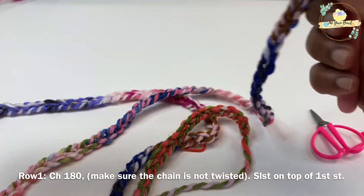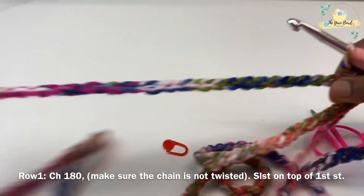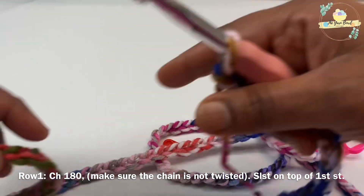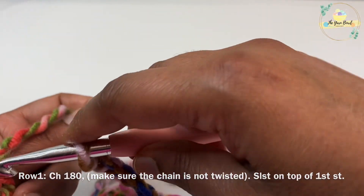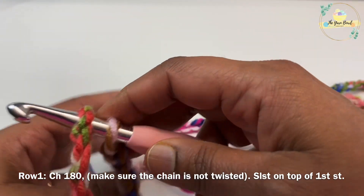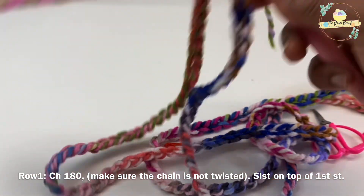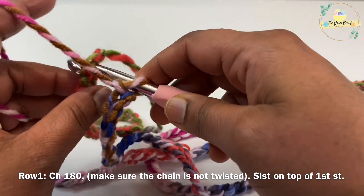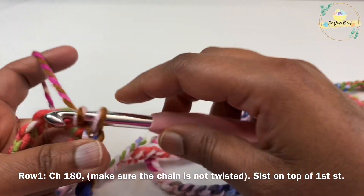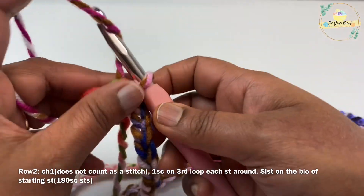Once you have worked 180 chains, make sure your chain is not twisted. Then work a slip stitch on top of your starting chain to close the circle. From now on we can proceed with our infinity scarf. Just make sure your chain is not twisted, otherwise we cannot work the rounds properly.